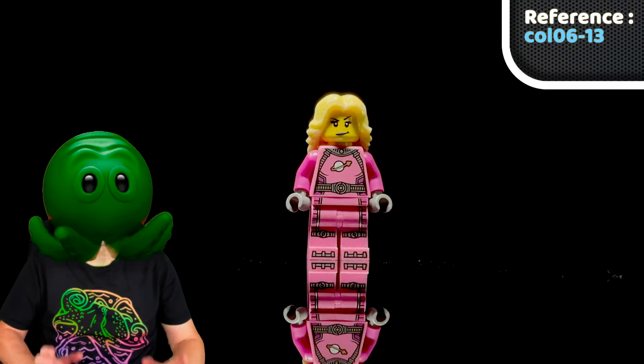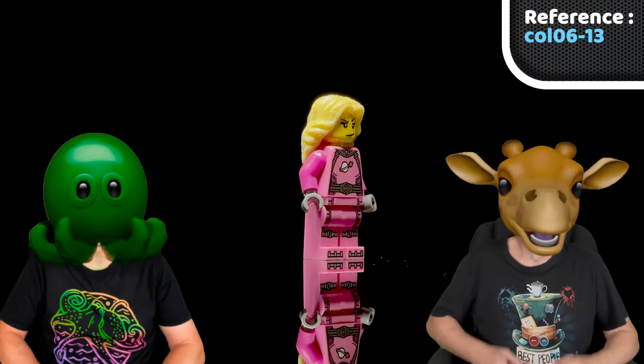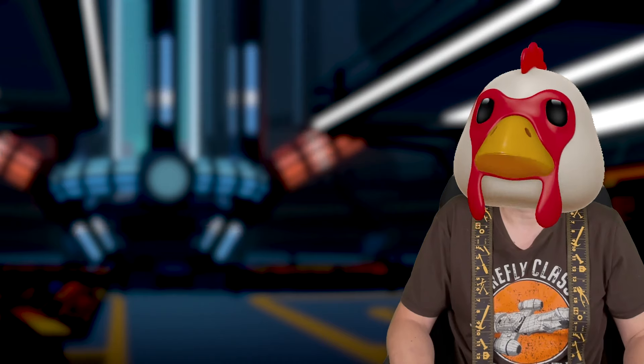A couple of years later saw the introduction of the Intergalactic Girl in the sixth collectible series — a lovely detailed pink space suit and a sassy expression. Kinda reminds me of River Song, in a way. Wrong franchise, buddy.